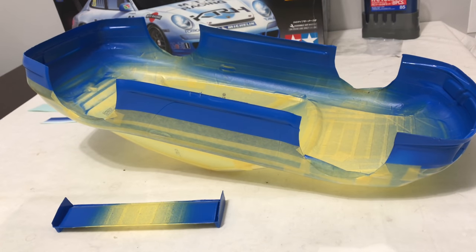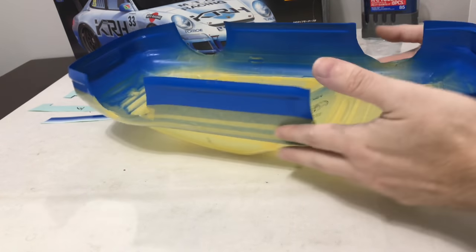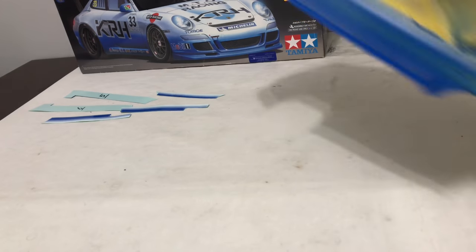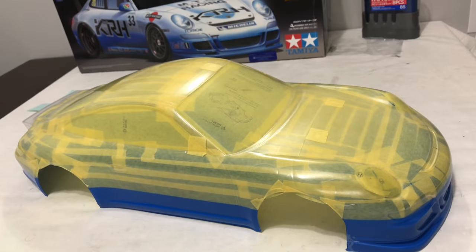Squeaky bum time. So it's had one very gentle coat on the shell. The second coat was a little bit thicker and it had pretty much covered by then. I went a little bit heavier with the third coat and to be fair, it's dry to the touch now. It's come out okay. Let me just turn it over and get a better idea of what's going on.